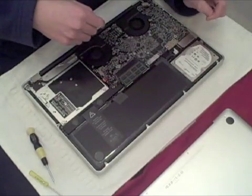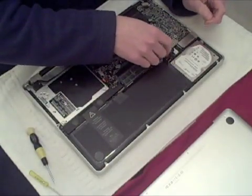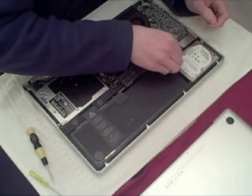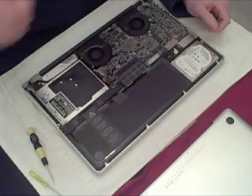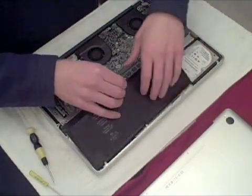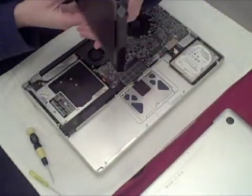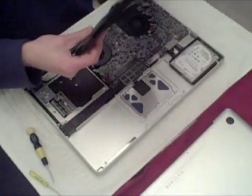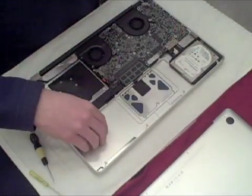The cord is over here. Apple puts these nifty tabs on everything you want to remove, so you can just lightly pull the cord out — and it's unplugged. Then you can use this other tab to lift and pull out the battery. And the battery's out. This is what the battery looks like — it's pretty thin and actually kind of light for a supposed eight-hour battery.